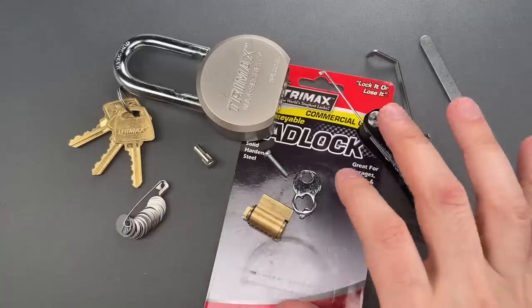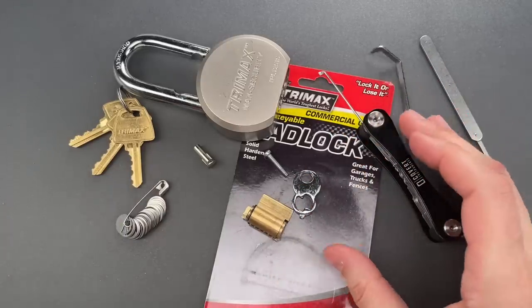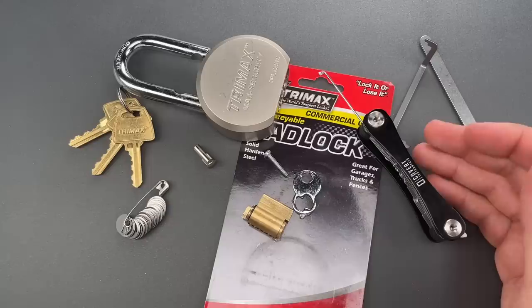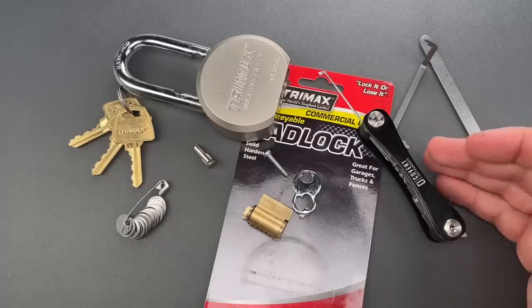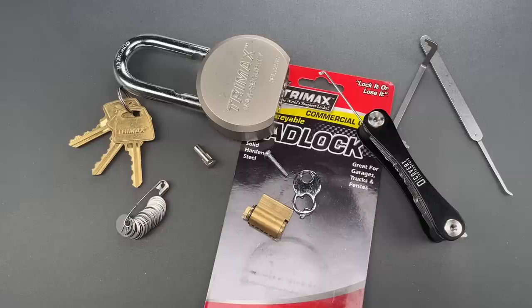Folks, like I said, this is a very well-known flaw. I can't help but be disappointed when I see lock companies repeatedly making the same mistakes over and over again. In any case, that's all I have for you today. If you have any questions or comments about this, please put them below. If you like this video and would like to see more like it, please subscribe. And as always, have a nice day.